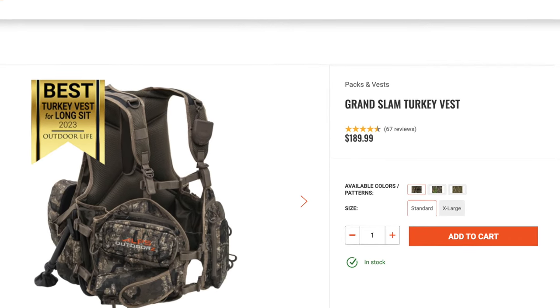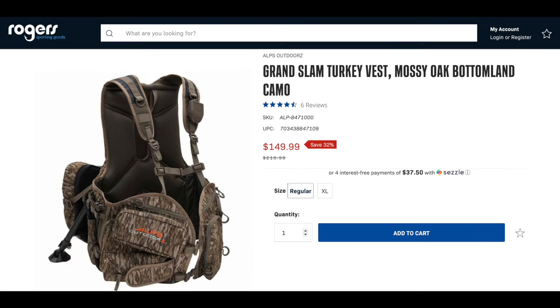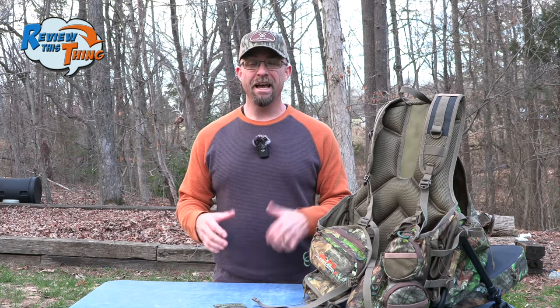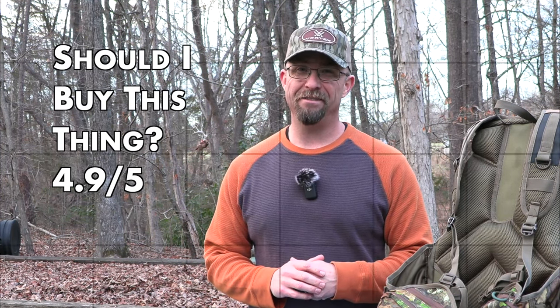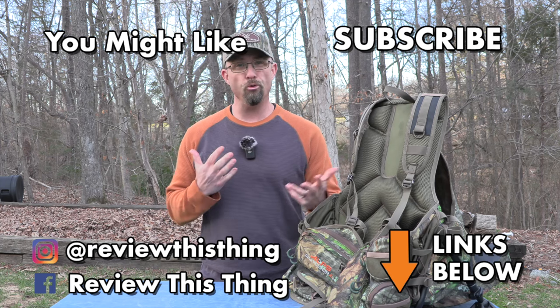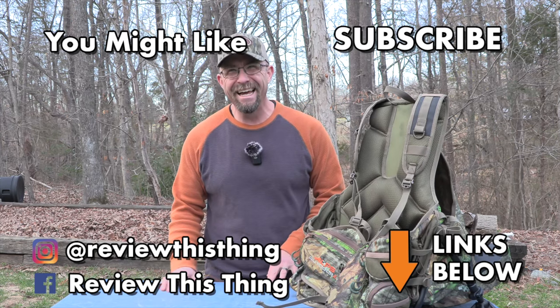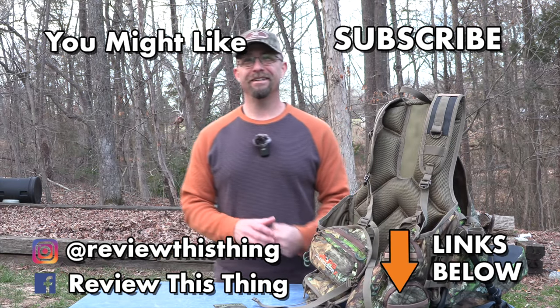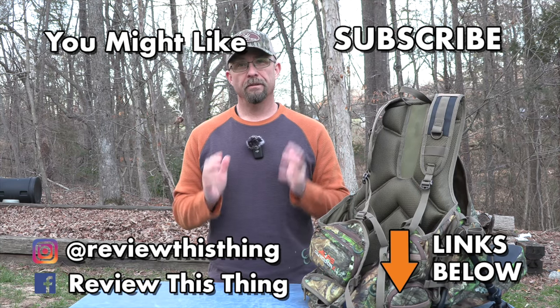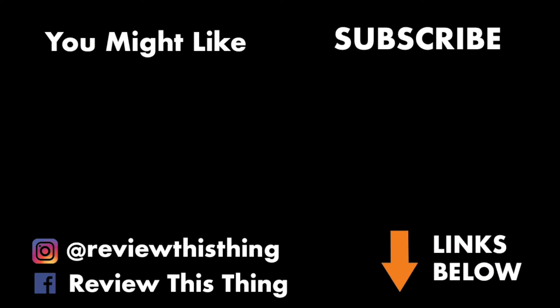The MSRP of this vest is $199, but I've seen it as low as $169 depending on where you find it and which camo pattern you want. So for 'should I buy this thing' — because it fits me, it has lots of pockets, and I was easily able to take a nap in the middle of the woods — I'm going to give the Alps Outdoors Grand Slam Turkey Vest a 4.9 out of 5. And I'll see you next time. Go wild.